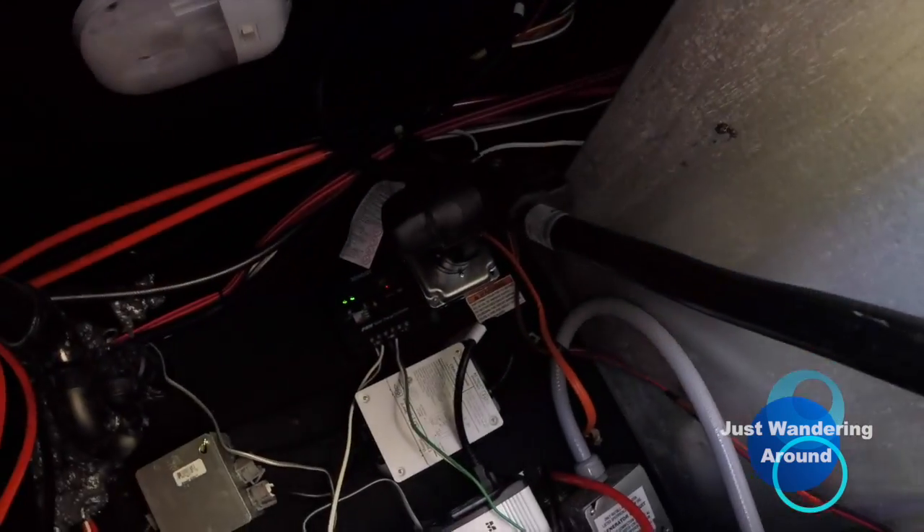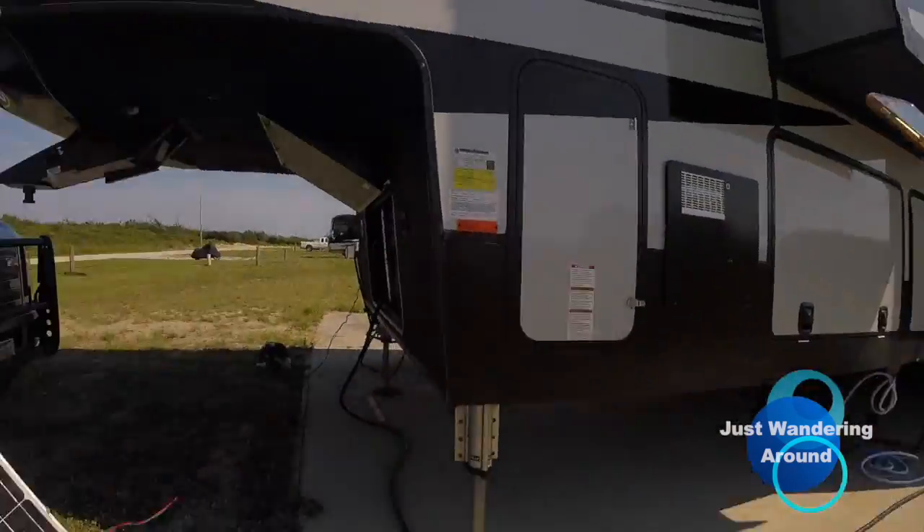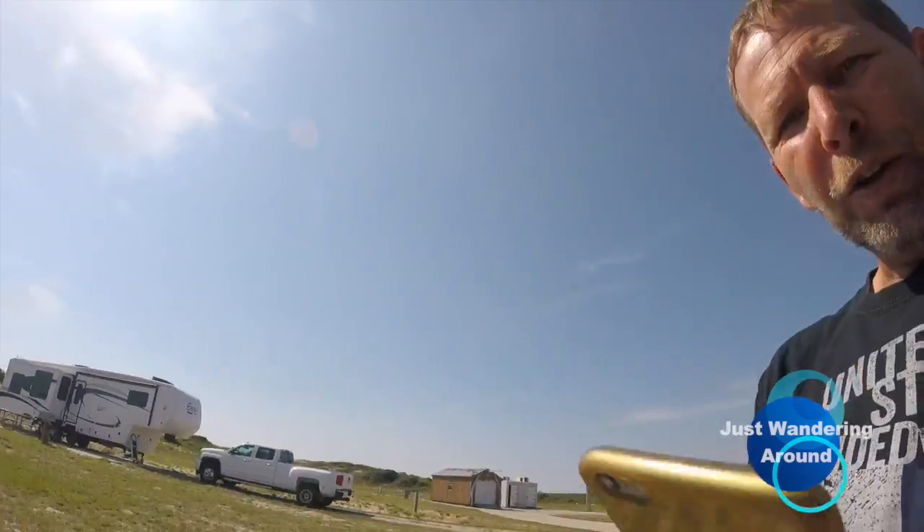Up top you can see where I wired in the 30 amp plug. I have the charge controller right next to it for the solar, and I have 200 watts of solar. They're technically not portable solar but I made them that way because I didn't want to put anything rigid on the roof. I have that cord going directly into the 30 amp plug that I installed right off that hardwired inverter.